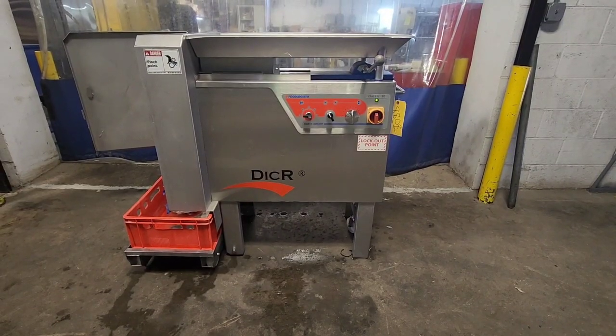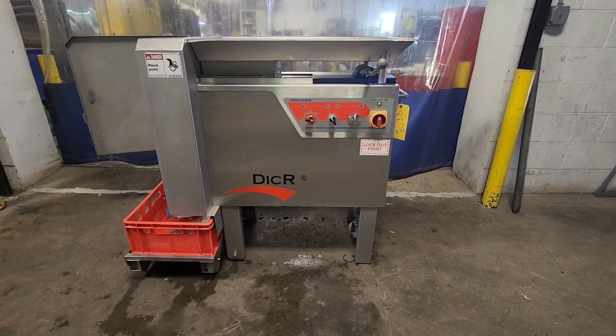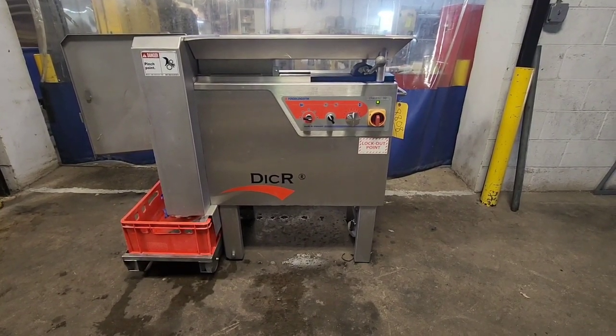This is item number 8808 from M&M Equipment. This is a Food Logistic Classic 90 Dicer.